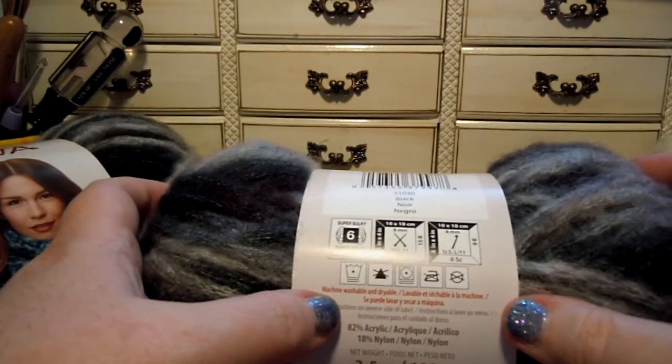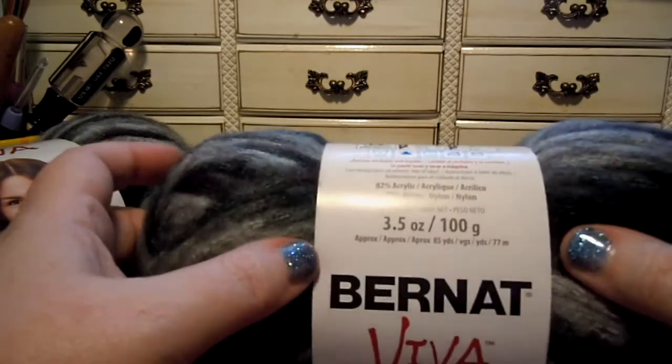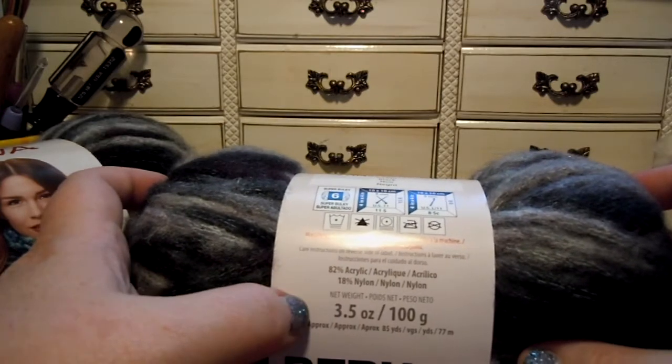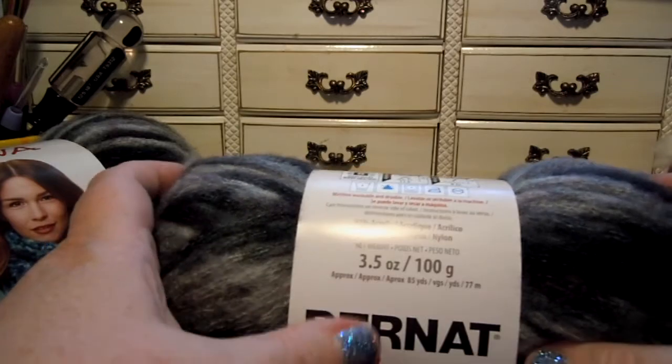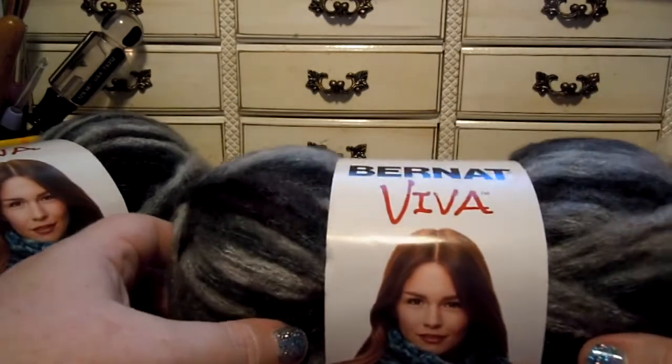It's machine washable and dryable. Do not iron, do not dry clean, do not bleach — so this is easy care. It's 82% acrylic and 18% nylon. Each skein is 3 and a half ounces or 100 grams, and 85 yards or 77 meters.